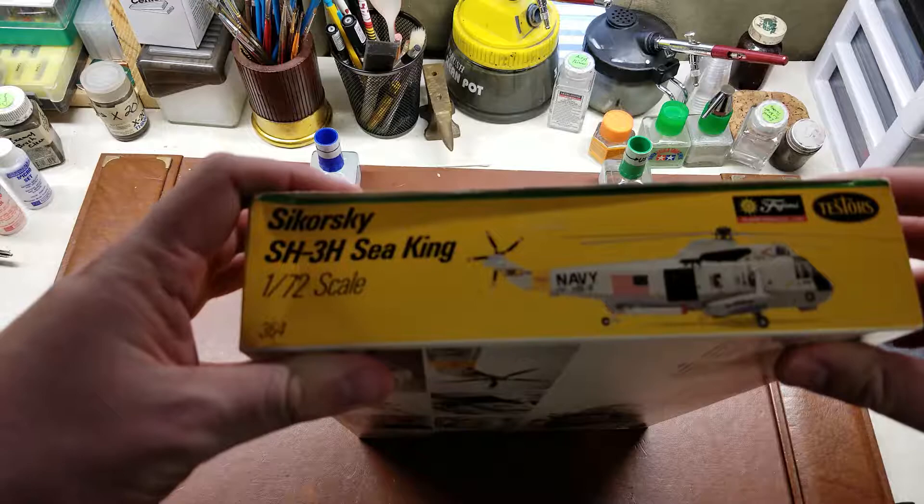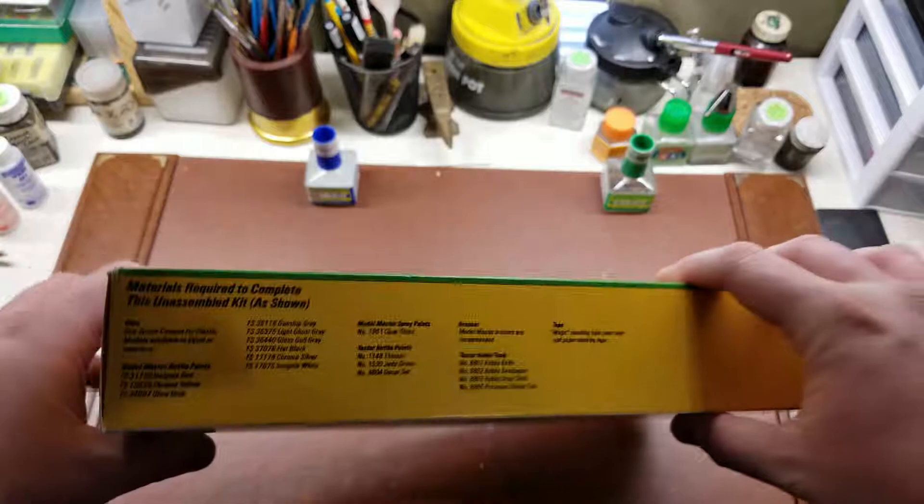A little bit of history on the aircraft. The kit number on this was 364. You can see the manufacturers there on the box.